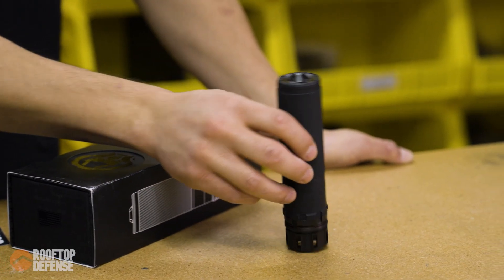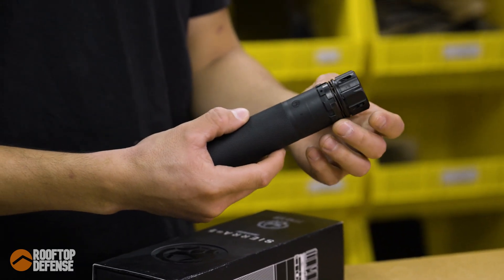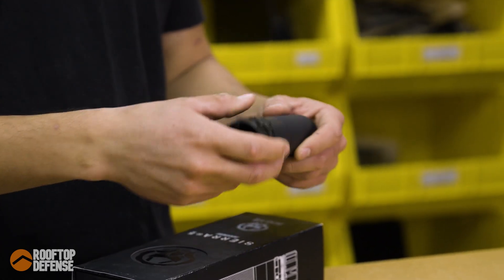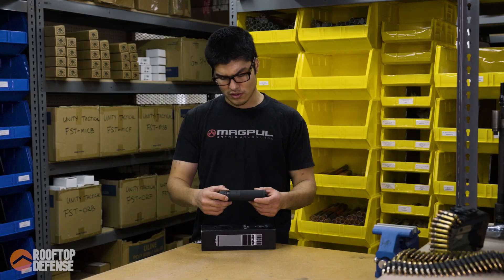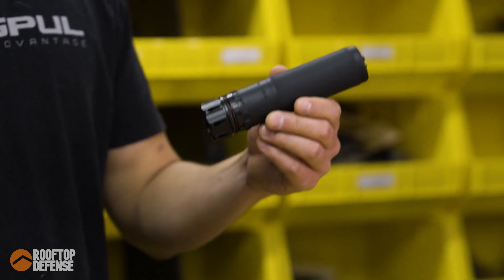This has traditional construction — you've got stellite baffles inside of a tube. The mounting system is a hub system, so if you don't want keymount, you can put a different mount on here. You can put something like a Rooting Atlas on here; you've got a ton of different options. This is full auto rated as well.